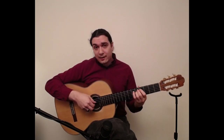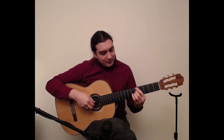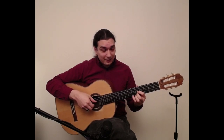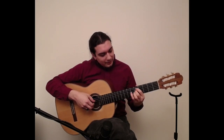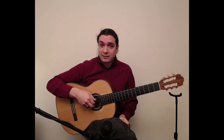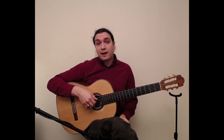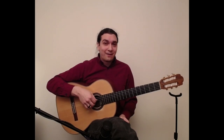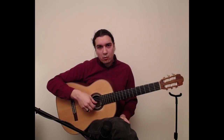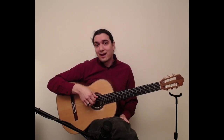We looked at doing one string at a time, but once that's easy, we add a step of difficulty. Now instead of stepping one string at a time, we skip a string and step back: so string six, four, then back to five; five, three, then back to four; four, two, back to three; three, one — with a little turnaround back up: one, two, one, three, two, four, three, five, four, six, five, six. You can also do larger skips — skipping two strings, going from string six to string three and then back to string five.